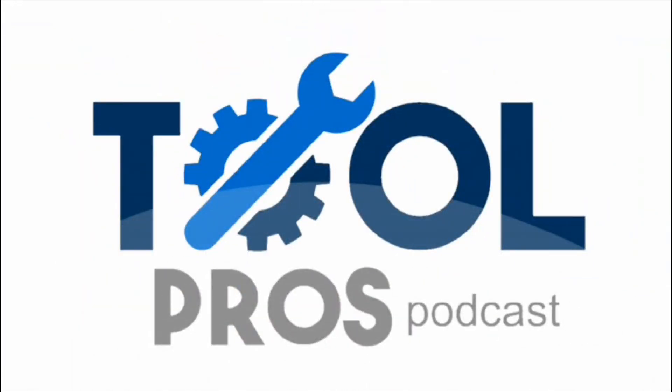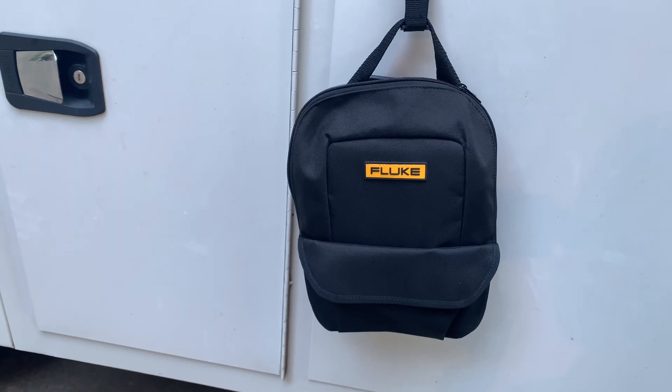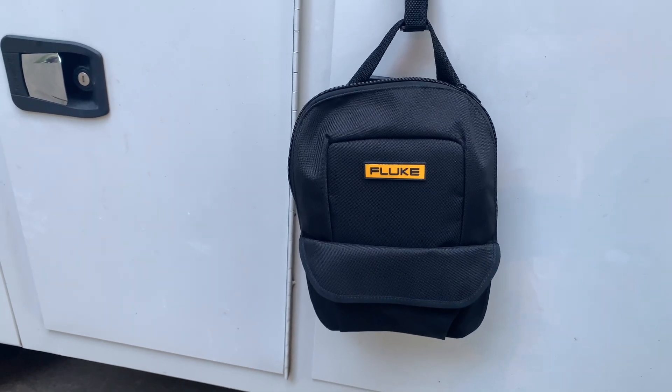The Tool Pros Podcast. What's up guys and gals, I've got something really exciting to show you from Fluke.